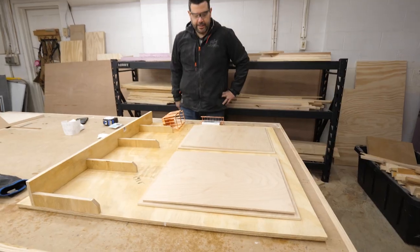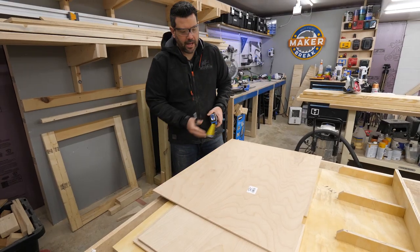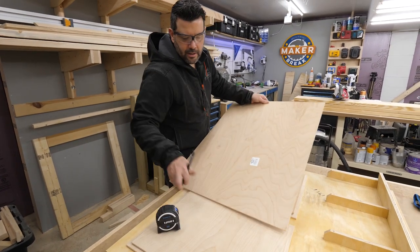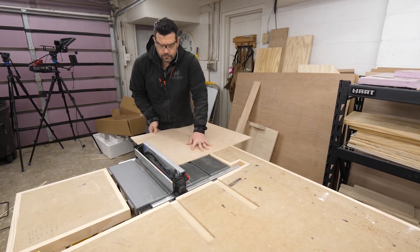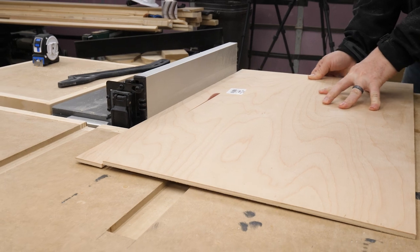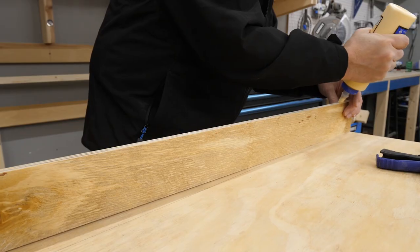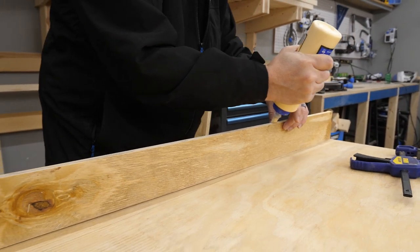Then I needed some strips to nail over the document slots. I found a nice-looking piece of quarter-inch plywood with a cool pattern on it, so I cut the strips out in order so I could maintain the grain pattern on the front of the board — these are gonna look awesome.